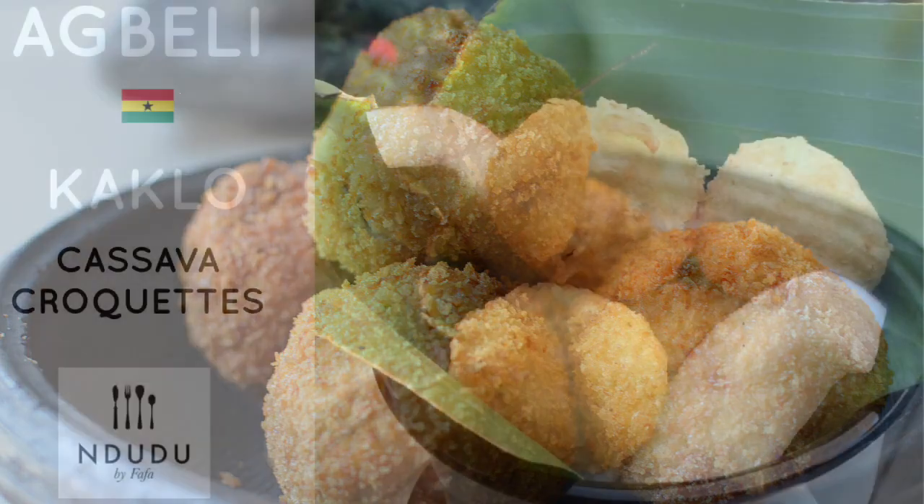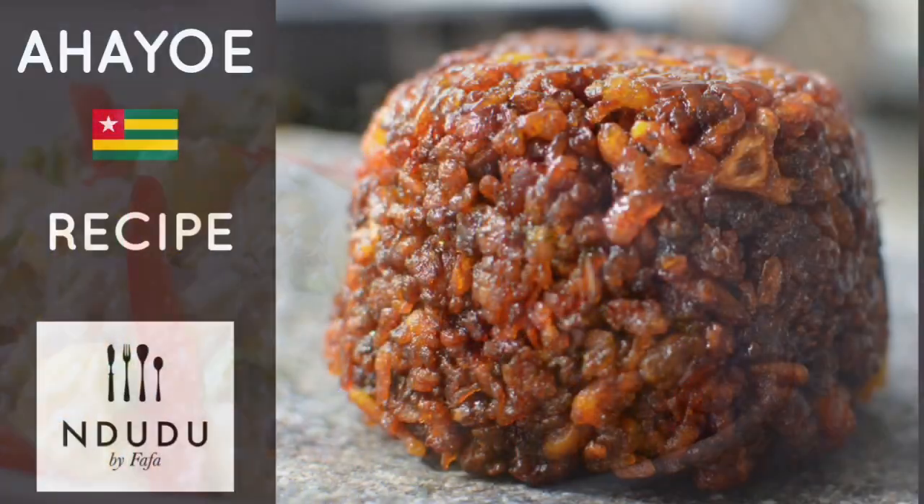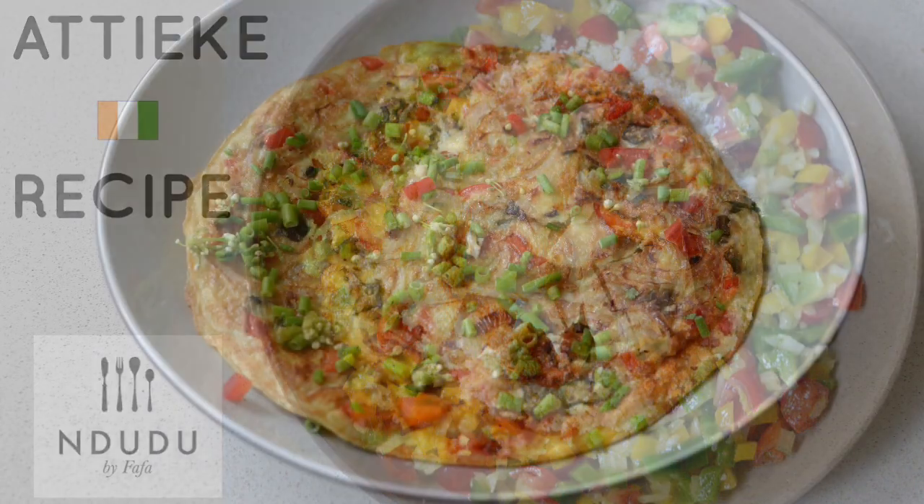Hello again and welcome to Ndudu by Fafa. My name is Fafa Gilbert and welcome to my creative African cooking channel, Ndudu by Fafa, where I love to create recipes using African ingredients alongside western and Asian influences — it's fusion food, absolutely, but with my own little twist on flavors. You'll be surprised — I was too — but I love it and I know you would too. Anyway, let's start cooking!